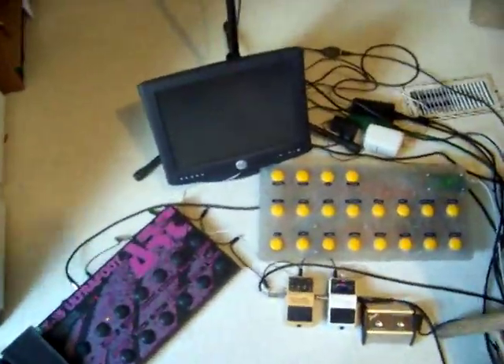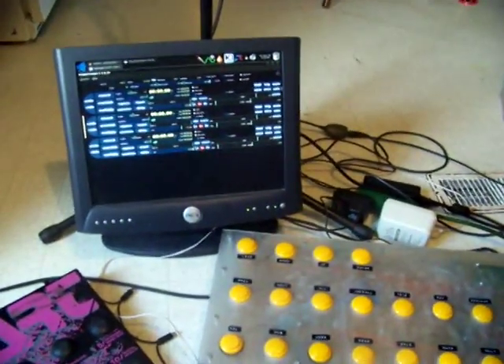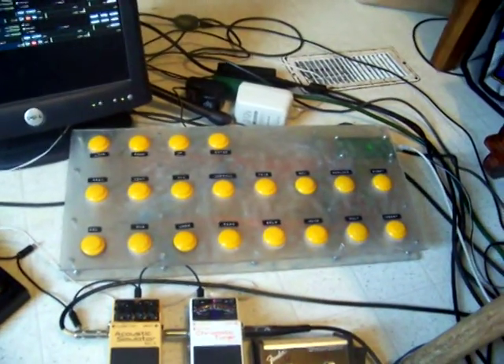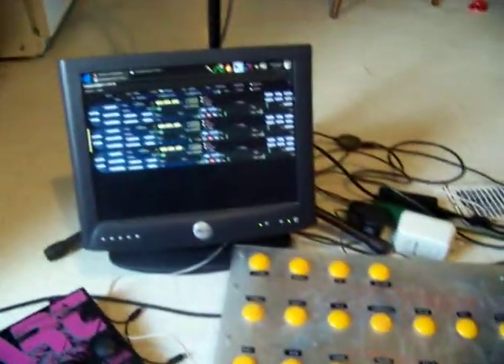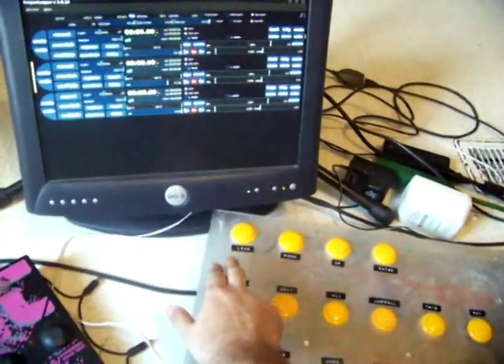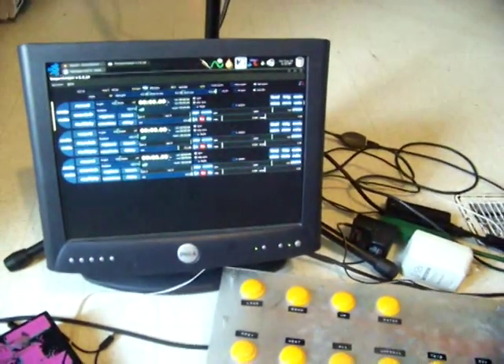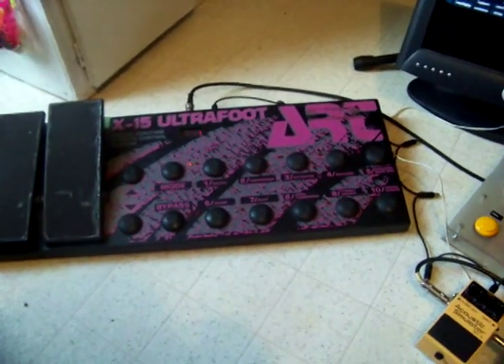Here is what you can see. This is my looping setup right here. This is the controller — it's got all my buttons that control the looping software. This is the actual looping software running on the computer monitor. That is Super Looper. And this is a floor pedal to control my rack unit. That's all it does.